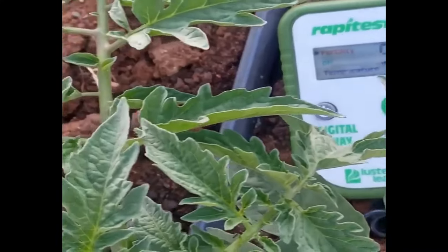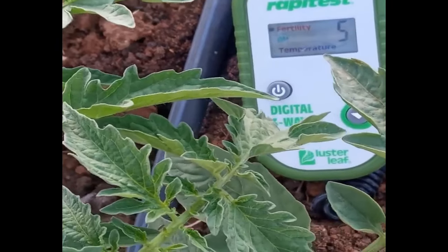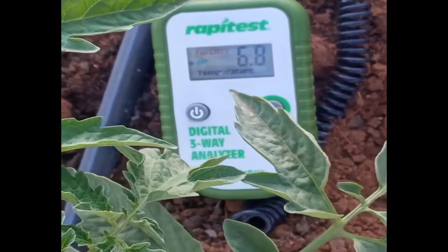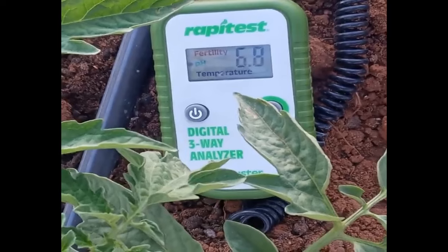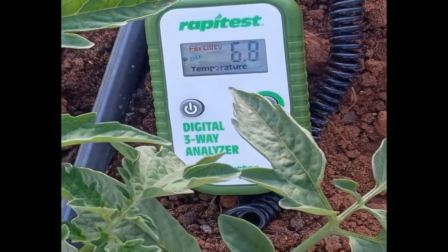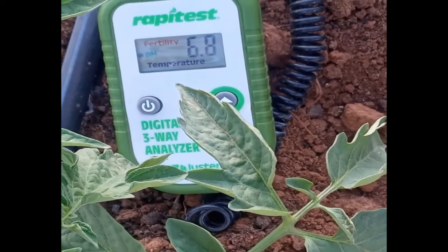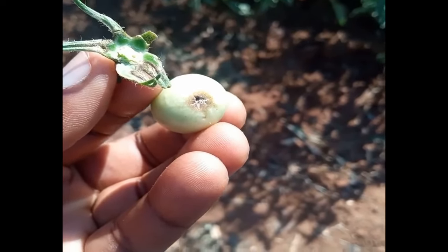The pH range depends on what kind of crop you're growing. Most crops prefer a pH from 5.5 up to 7.0. For tomato, in this example, the fertility reading is 5 — which is good — and the pH is 6.8, which is close to neutral and still good. That's why you can see the plants look green and healthy. This tool is called a digital three-way analyzer because it analyzes fertility, pH, and temperature.